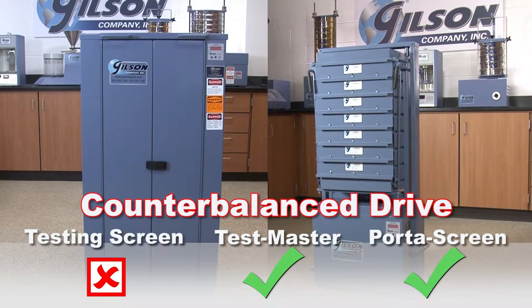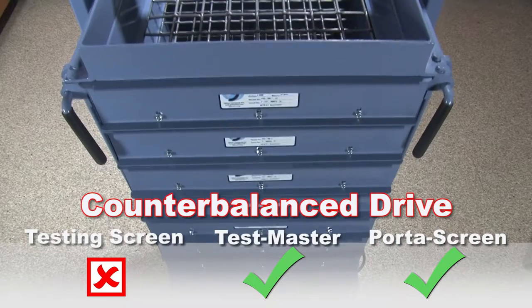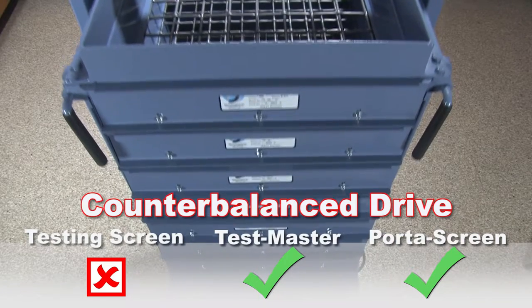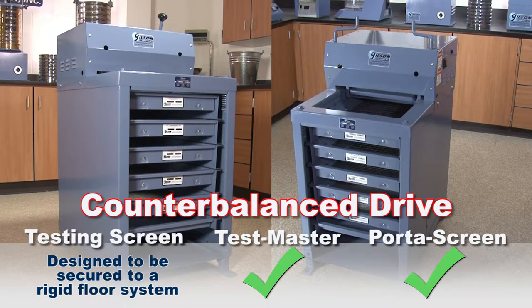Both the Testmaster and Porta screen models have a synchronized rotating counterbalance system for smooth, stable operation with no required mounting, whereas the testing screen models are designed to be secured with anchor bolts to a rigid floor system such as a concrete slab.